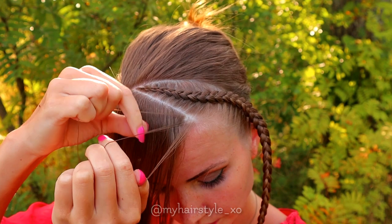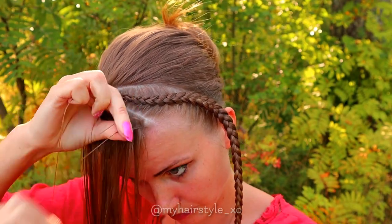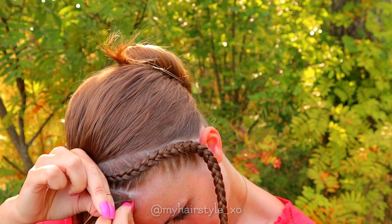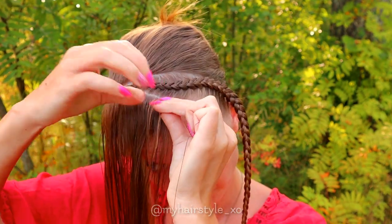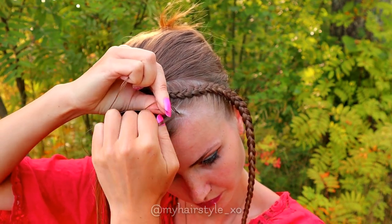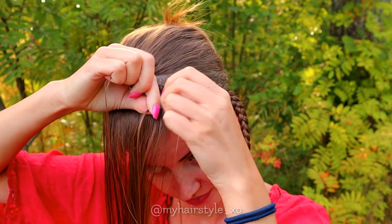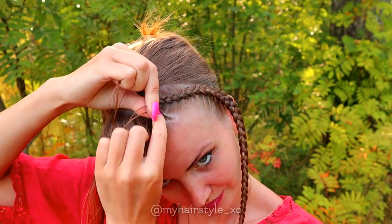Take a piece of hair and separate it into three pieces, then start the braid. This time I will create a lace braid. So I will add hair only from the right side of the braid. Bring the right strand under and add hair from the right side, then bring the left strand under and don't add more hair.